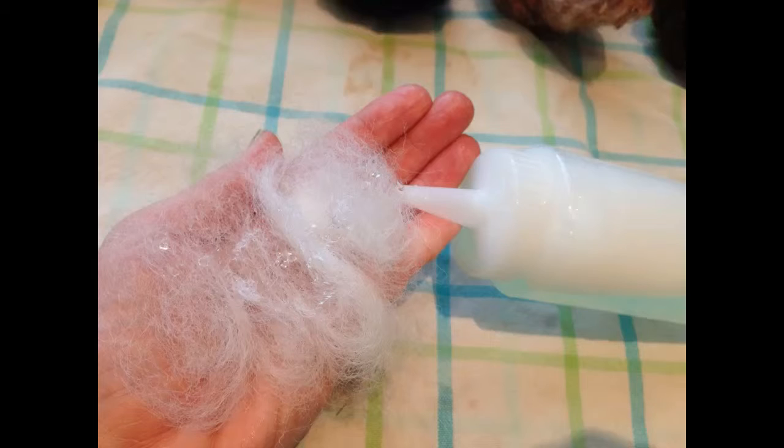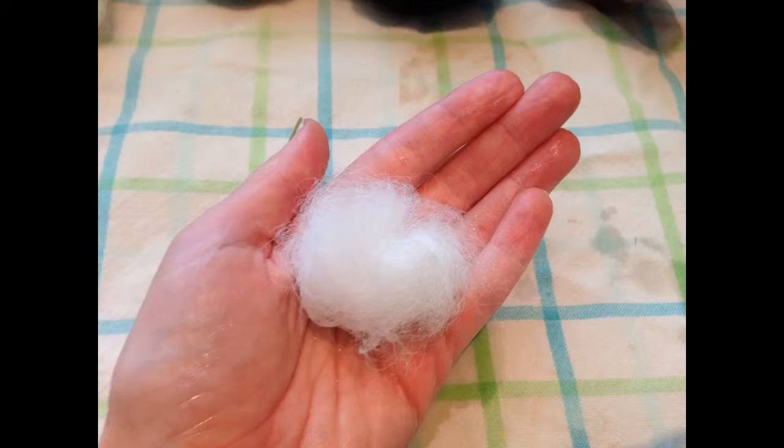Put a small amount of felting fiber in the palm of your hand. The amount you use will determine the size of the final ball. Squeeze enough soapy water onto the felt to saturate it. Using light pressure, roll the felt in a circular motion with both palms.